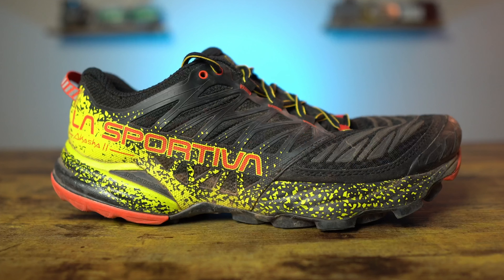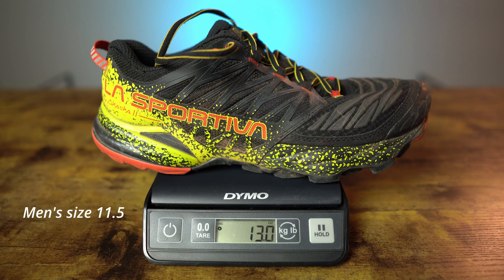This is a neutral mountain running shoe, but there is a little bit of stability built in, which we will get to later. There is some flex to the shoe, but it is also fairly rigid. The stack height of the Akasha 2 is 31 millimeters in the rear and 25 millimeters in the front for a six millimeter drop. My men's size 11.5 weighed in at 13 ounces or 368 grams — definitely not a lightweight shoe, and at times it did feel a little heavy underfoot.